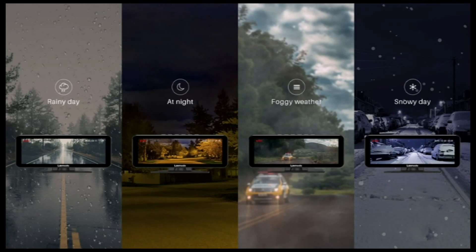In rainy, foggy or snowy conditions, the Moto Fast Pro still offers an excellent view.